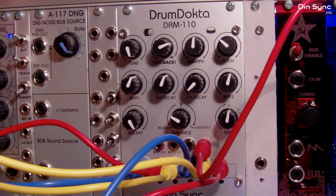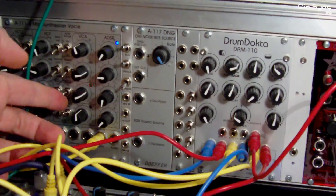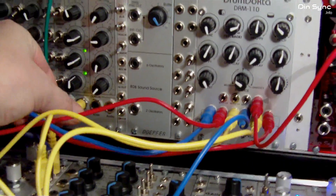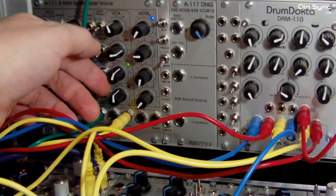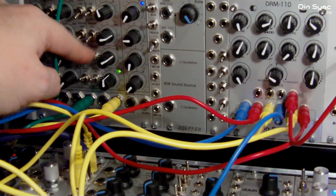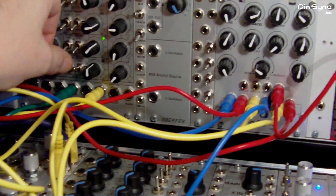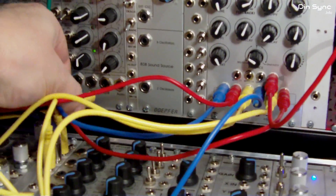If you don't have a spare ADSR, you're probably going to have a spare LFO. Instead of using the ADSR output we could use the LFO. Of course sometimes when it's going slower it's going to be sort of slewed. If you use a square LFO it's not going to sound right — but of course you can use this to affect things. If you want the best control, you would use an ADSR.